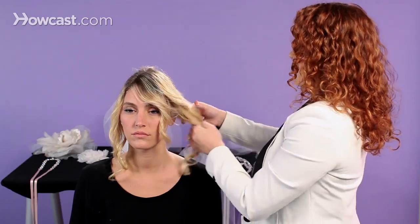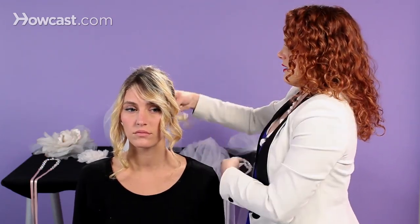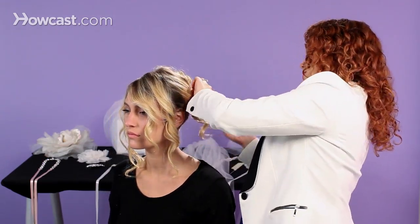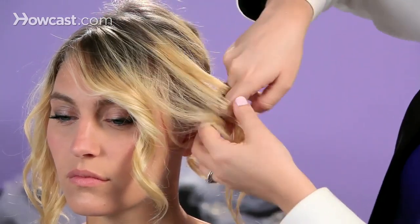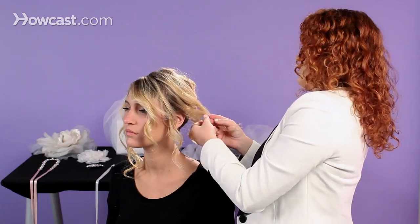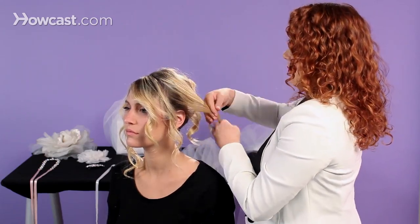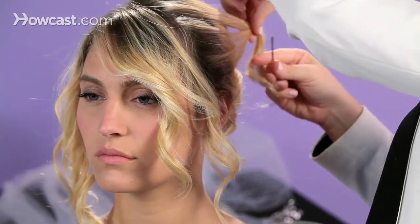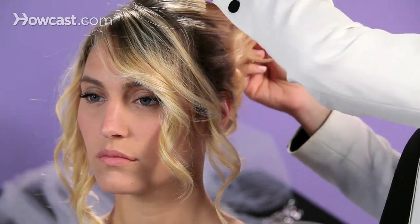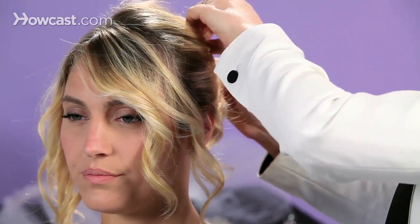We've left these pieces on the side out so we can softly drape them back and add them to the shape. What keeps this look modern is the softness you're able to keep — the softer you can keep it, the better. I'm draping in sections, not draping the whole thing back at one time, so I can create different movement throughout the hairstyle.